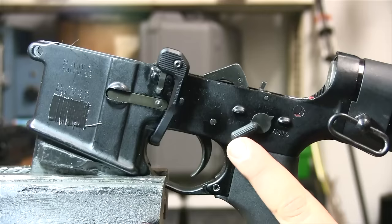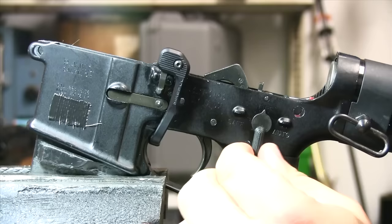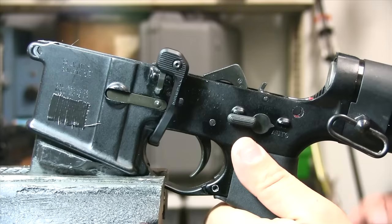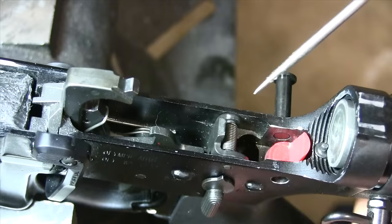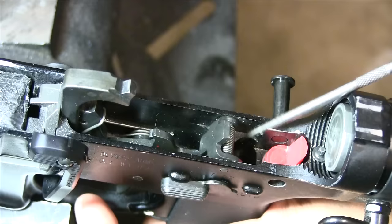Where this varies is when you roll the safety into the auto position. If you notice what happened when I rolled this safety over, this little guy right here comes back and engages due to the safety. The safety is different in a full-auto rifle versus a semi-auto rifle — it does a couple more things. What it does when I roll it into this position is it depresses the disconnector. So when I pull the trigger, that disconnector doesn't move because it's depressed.